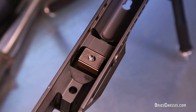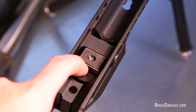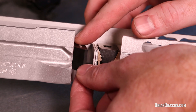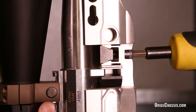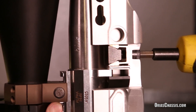On the back side of the recoil lug, the Arias Chassis has a free-floating half-round that is held in place by two small neodymium magnets. The half-round is free to rotate to match the angularity of the recoil lug on your receiver perfectly, as the wedge clamp in the front of the recoil lug forces back into the half-round.